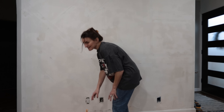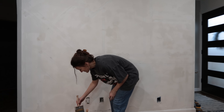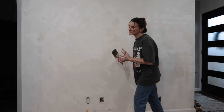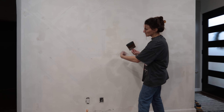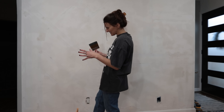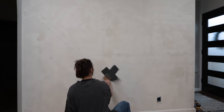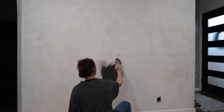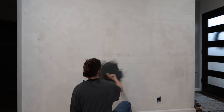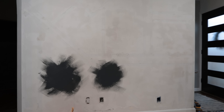There were two pieces of advice I consistently saw online. The first was to start in a spot that's a little inconspicuous to get the hang of it — I'm going to start down here because that's where the cabinet's going to go, so if it looks bad you won't even see it. The second was to basically move the brush in these fluid motions to make almost like clouds, and then connect the clouds. Let's try it. Am I doing this right? I don't even know. So far it looks like an ink blot test.